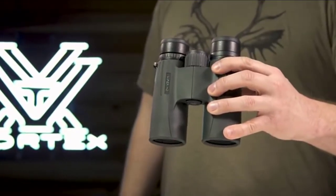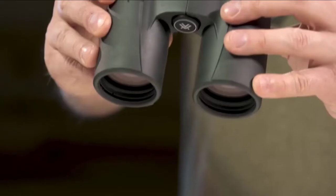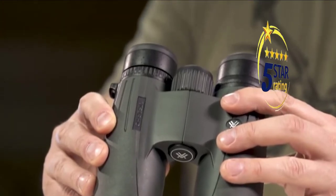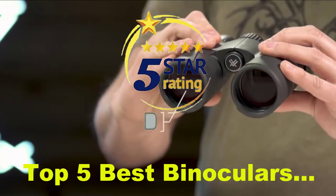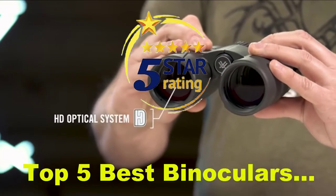This is the Viper HD. The Viper HD is a high-end, full-size, yet compact binocular that is suited for any hunt. An HD optical system delivers exceptional resolution and edge-to-edge clarity.